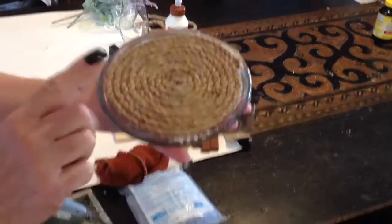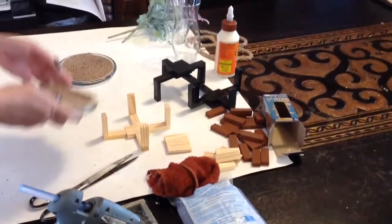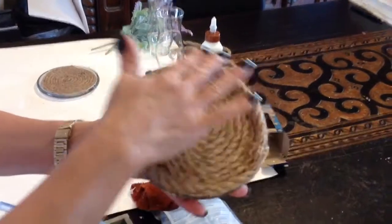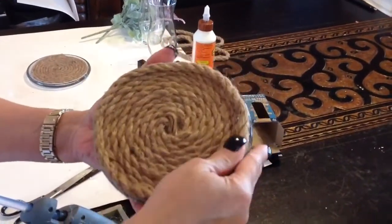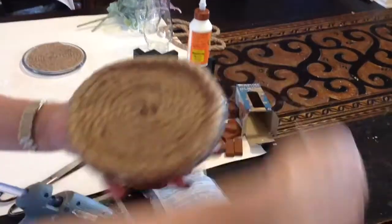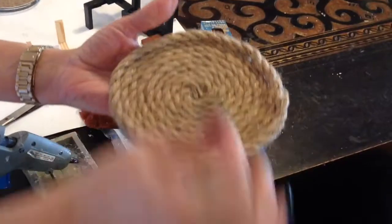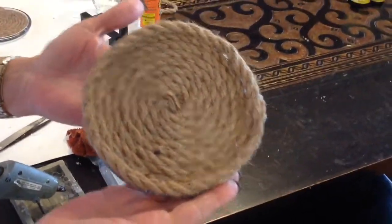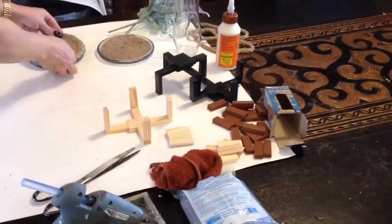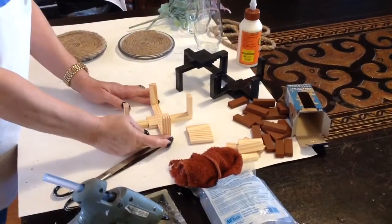That's one way of doing it. Now if you do go up on it, what's going to happen - because you do have a lip that comes up - it is going to be slightly above the other nautical rope that we twist around in a circle, which is fine. I just want to show you what that looks like. This is the finished product so you're able to see both of those - I happen to like them both depending on what I'm placing on it.